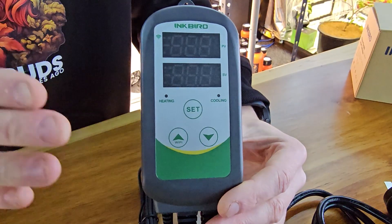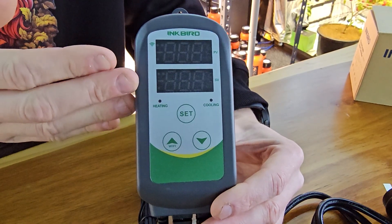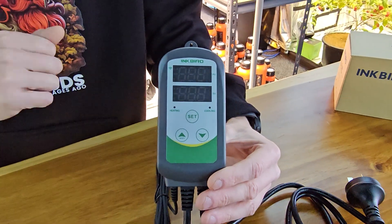Starting with the main module here, this is the control interface where it will display the temperature and of course the set value that you're currently looking for. It's a really easy way to interface with this unit and adjust those parameters. There'll be a little bit more on that shortly.